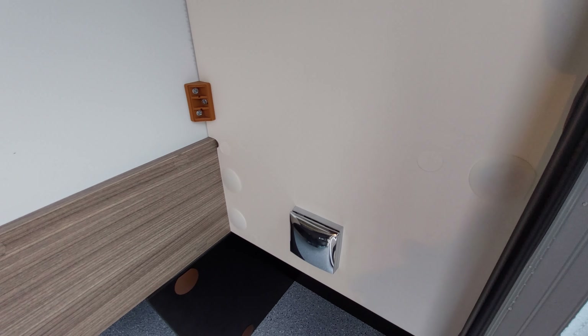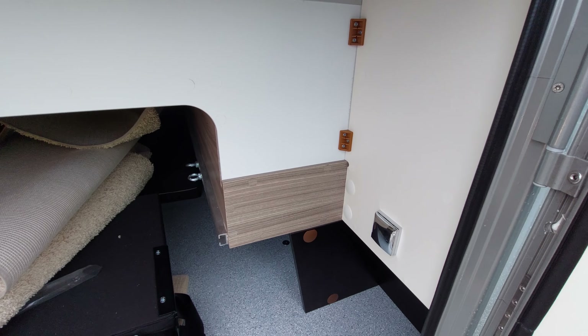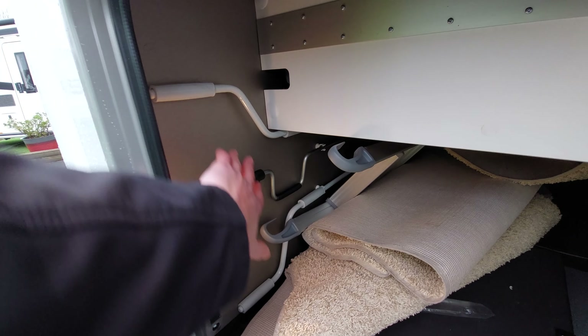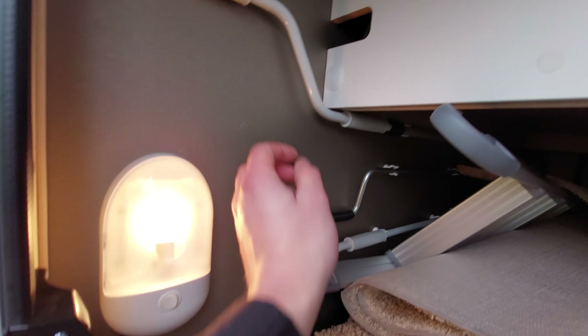You'll also notice a 230 volt socket here, should you want to charge any devices or if you've got electric e-bikes - when you're on site you can charge the batteries up through the garage. On the back wall you've also got some awning winders.